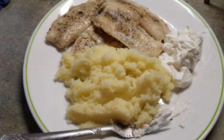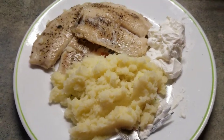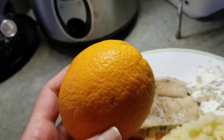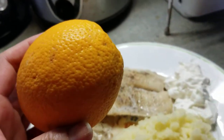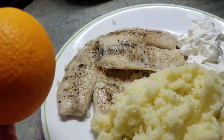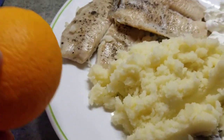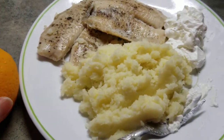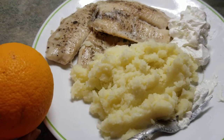That is my quick fix meal for today. Okay, so I'm ready to eat, as you can see. And also, I will eat it with a piece of orange right here, and this always comes with my meal. I love eating orange on the sides. So that is my easy quick fix meal for today.